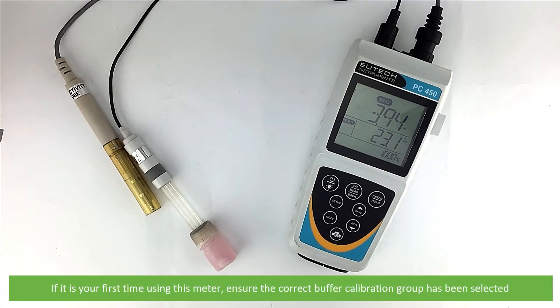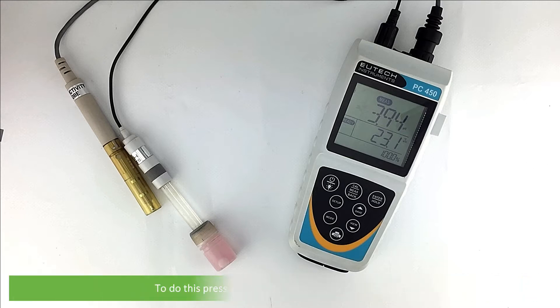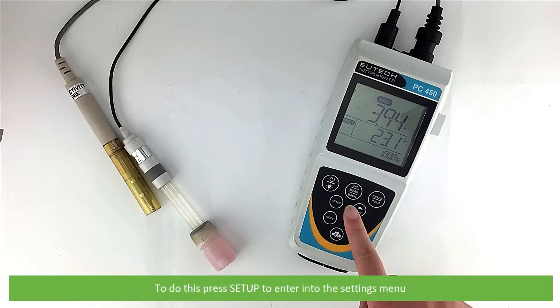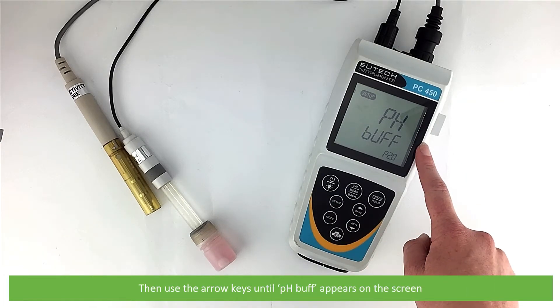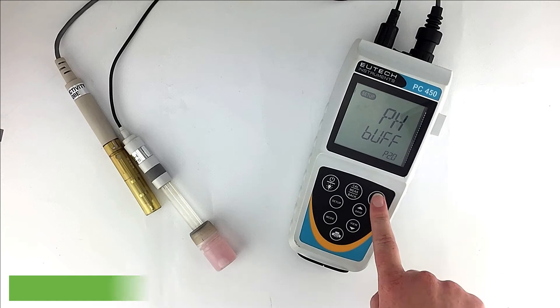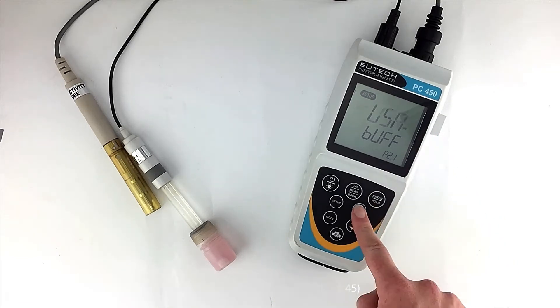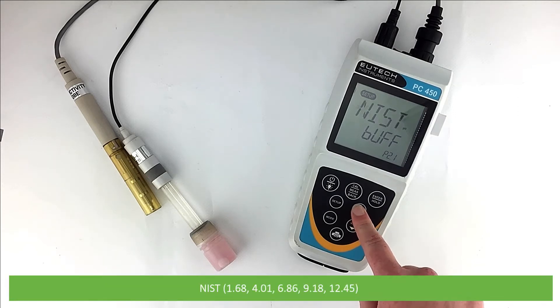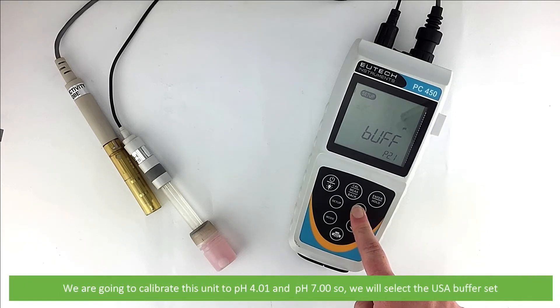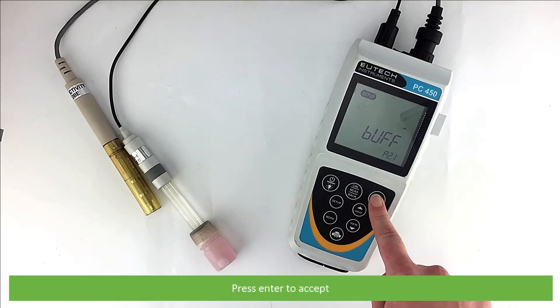If it is your first time using this meter, ensure the correct pH buffer calibration group has been selected. To do this, press Setup to enter into the Settings menu. Then use the arrow keys until pH buff appears on the screen. You can select between USA, Manual Adjustment of Buffers, DIN, or NIST. We are going to calibrate to the standard pH unit of 4.01 and pH 7, so we will select the USA buffer set. Press Enter to accept.